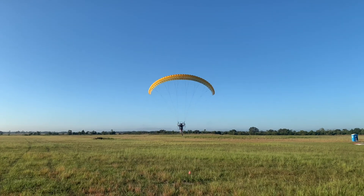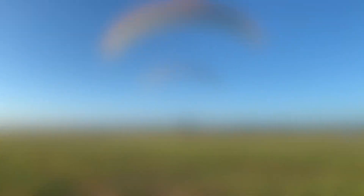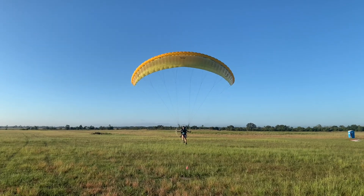This is a nice stable approach, but as you can see, the flare is a bit too much, too soon, causing a balloon.